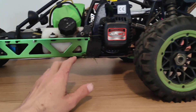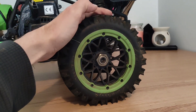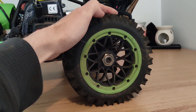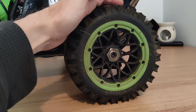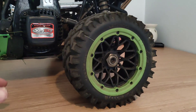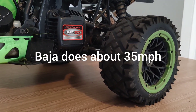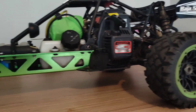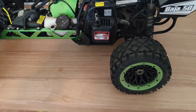Also, these wheels aren't stock. I had to buy replacements because I took it out with the dog and the dog chewed them and ripped them up. These are now road wheels, and they're 10 times better than the original stock dirt wheels, which are meant for gravel and stone.